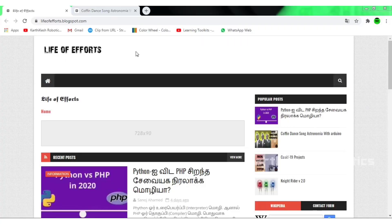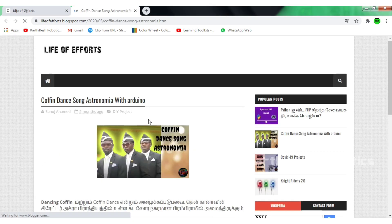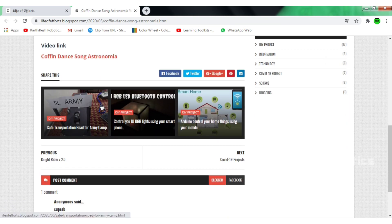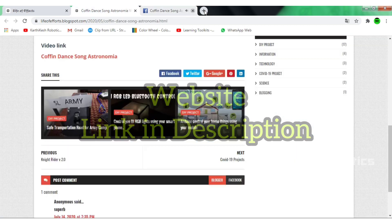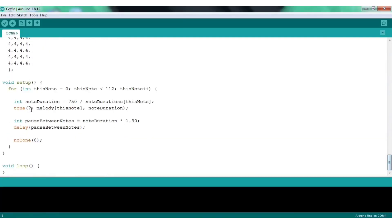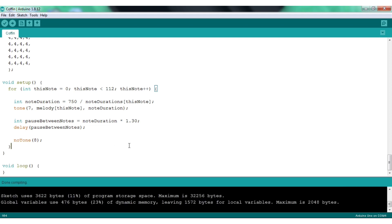Let's get started with this project. This is called Life of Efforts. We are doing Arduino projects, Python, and simple projects. You can download the link in the description — it's useful. There is a link in the description, you can download and upload it.